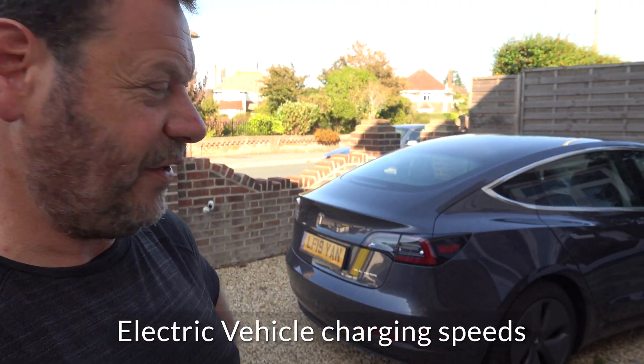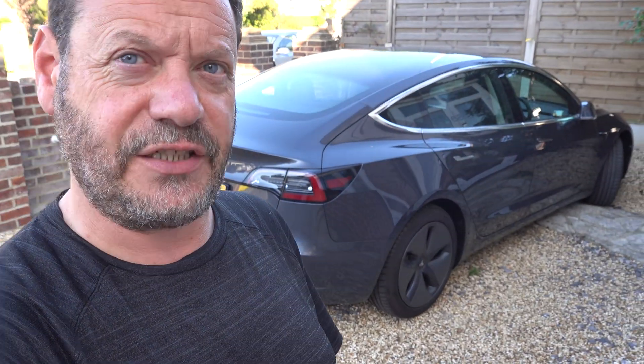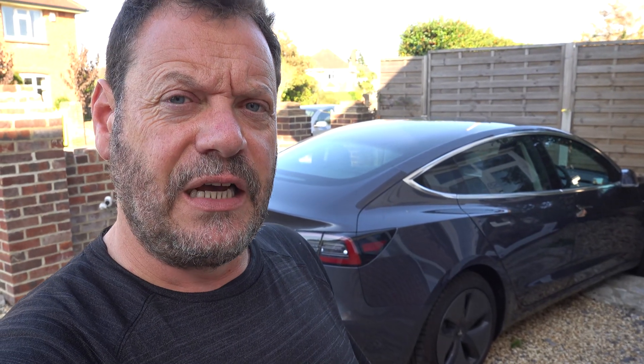Hi there, this is the Tesla Model 3. I've done quite a few videos on the Model 3. One of the most common questions we get asked about the Model 3, or any electric vehicle, is how long does it take to charge, or how fast does it charge? So I'm going to show you various different charging methods and how fast the car charges using each of them.